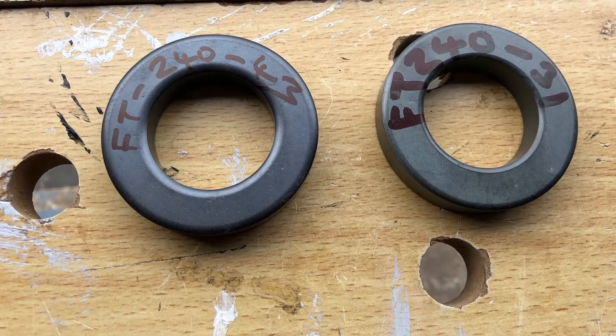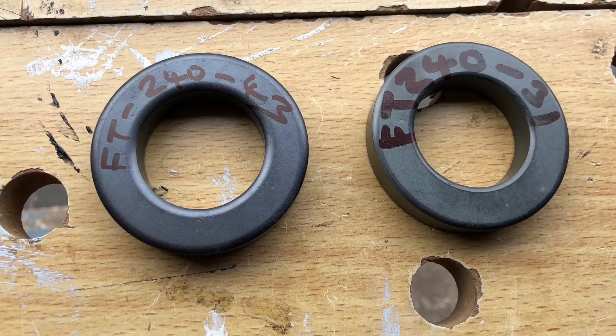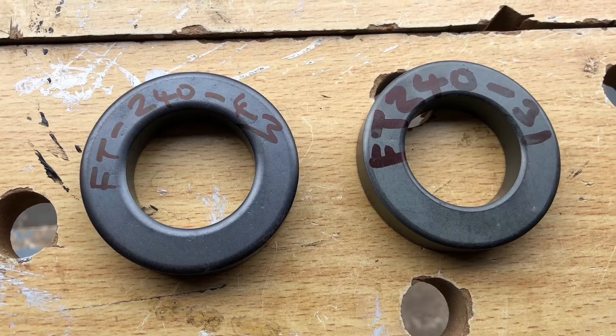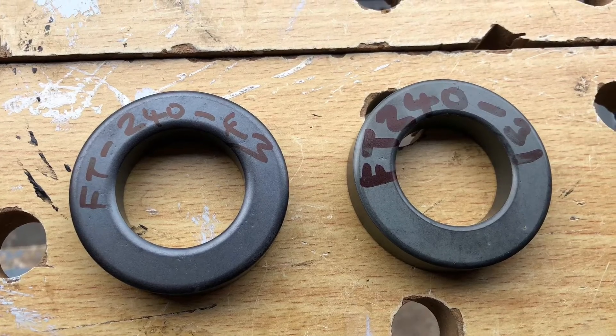Generally there are two types of cores covering the HF amateur bands. Type 31 which covers the low to middle bands, and Type 43 which is sort of middle to upper. But if you look on Steve's G3TXQ page, that'll give you a guide of which you want to choose.